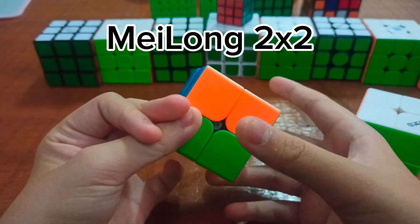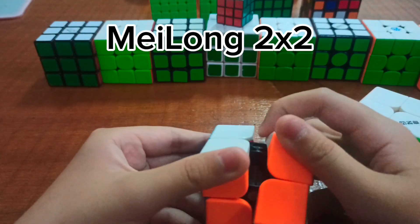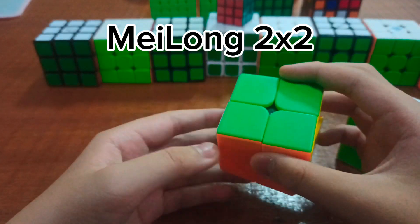It turns, but I'm not sure how I ruined this, because it turns terribly. There's a stain on it too.